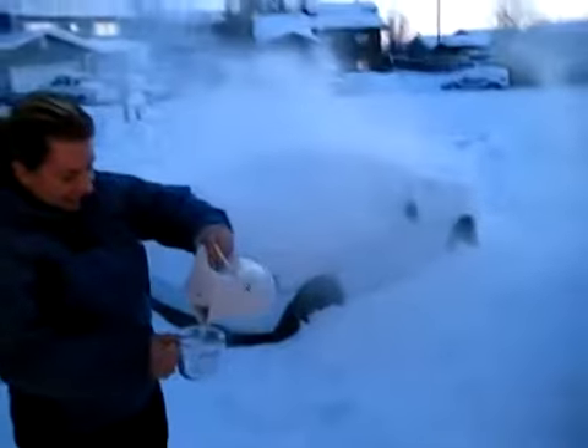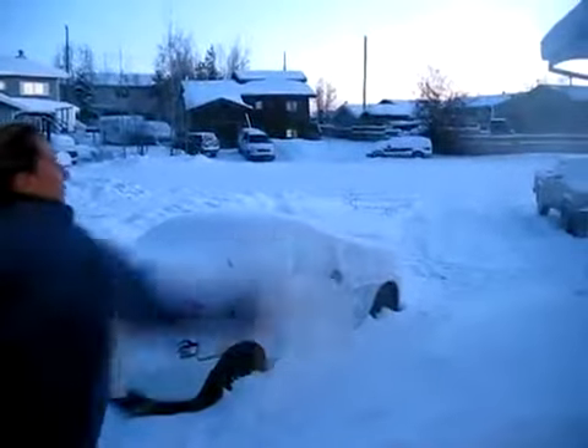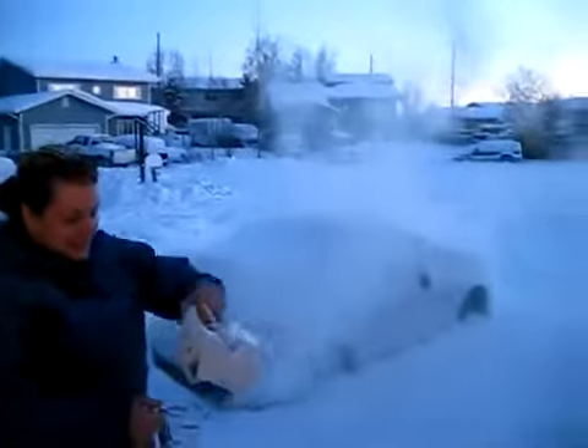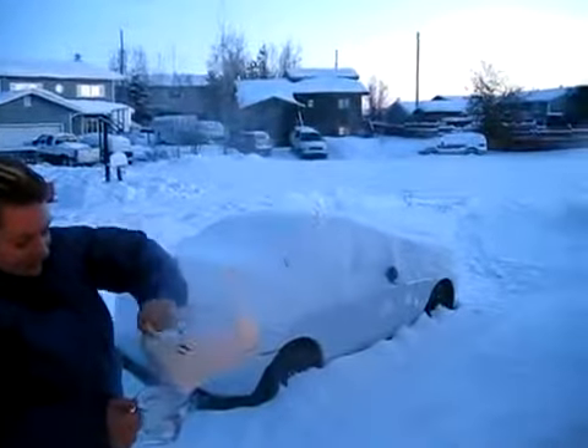Ready? Oh wow! That's amazing! Usually if it was warm out it would go kerplunk in the snow. That's so cool! It's like instant fog. I know! That's crazy.